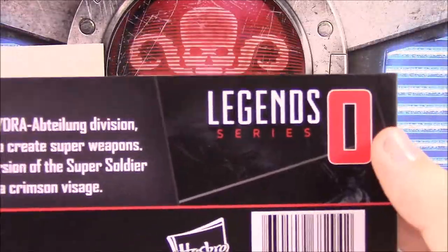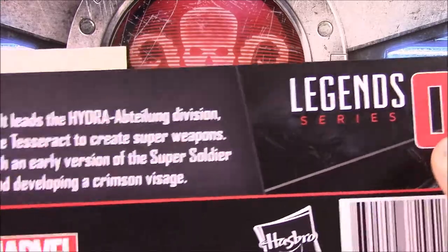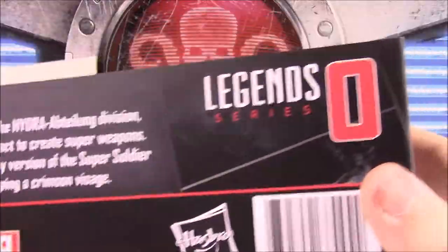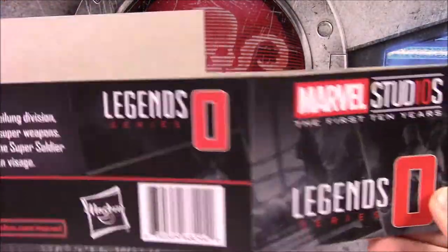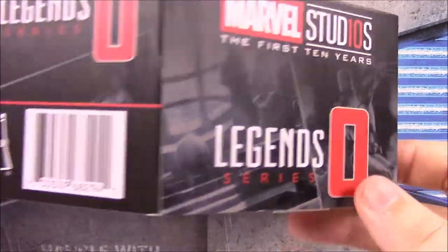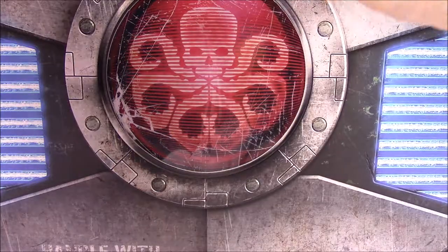The side effects include deformation and developing a crimson visage. This is number zero in the set — I think it goes up to eleven or twelve. We're trying to collect them all and do a video, probably splitting it into the first five years and last five years. We also have the Marvel Studios logo and numbering on there.